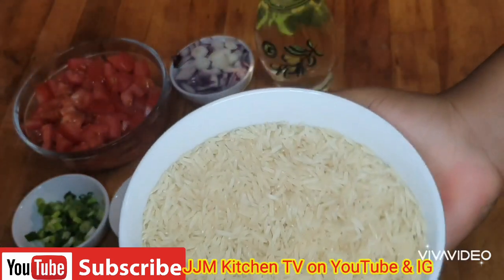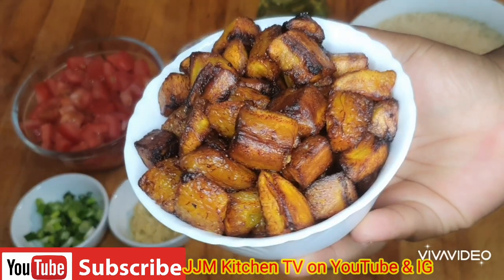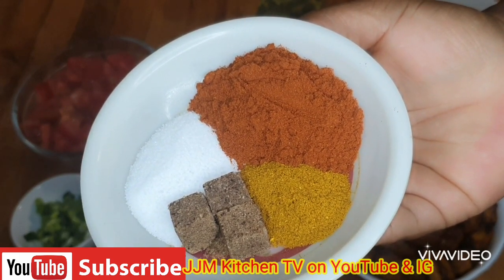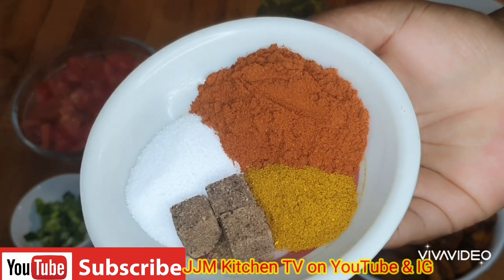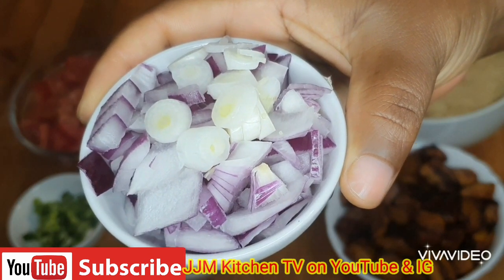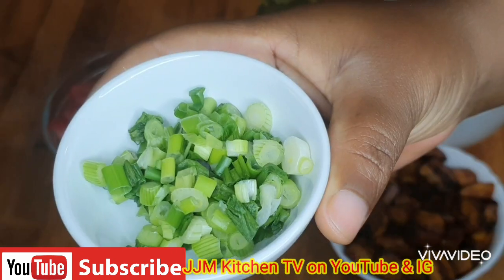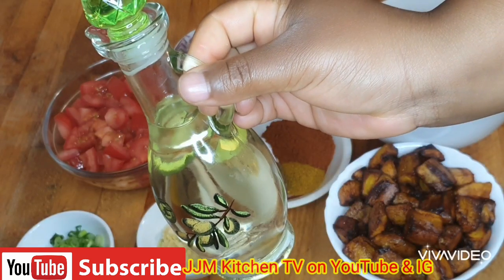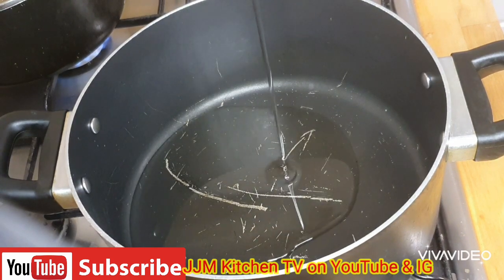Here I have my basmati rice, my fried plantain, three cubes of Maggi, about a teaspoon of curry powder, about a tablespoon of salt, a tablespoon of paprika powder, ginger and garlic paste, chopped onions, chopped tomatoes — about three tomatoes — and spring onions for garnishing. I have sunflower oil.